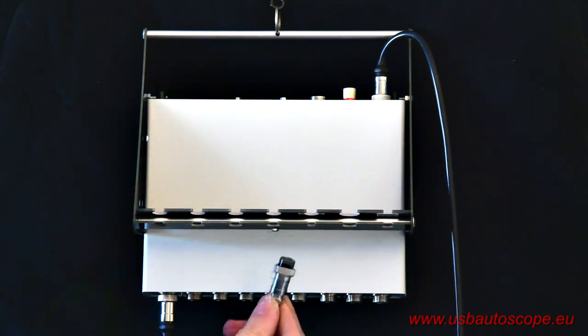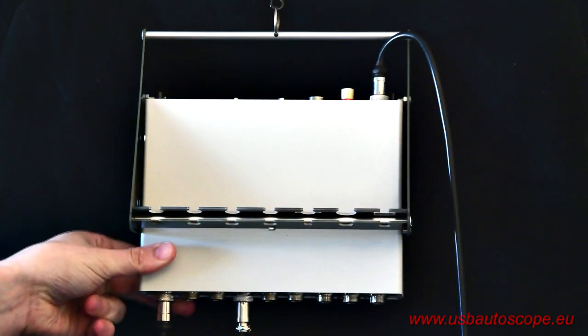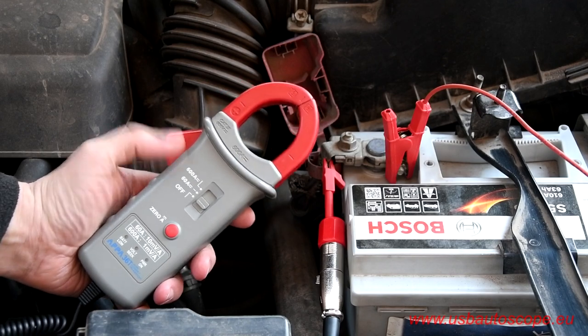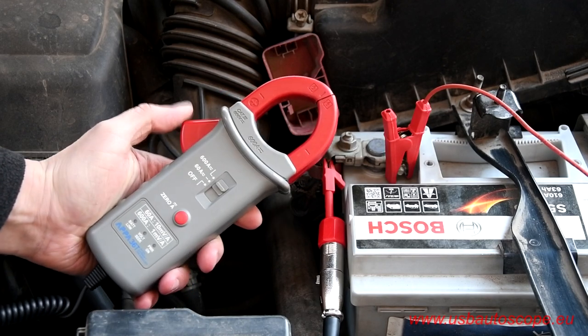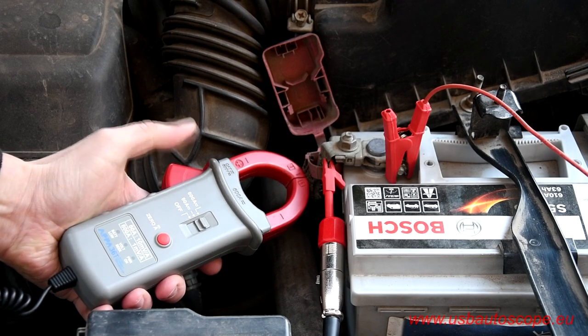Connect the current transducer APA 36T to input number 4 of the USB Autoscope 4. Move the switch on the current transducer to the 600 amps range. Since it does not matter whether we use the positive or negative part of the circuit, position the current transducer around all the negative or positive wires coming from either battery terminal, and orient the current transducer so the polarity mark coincides with the positive side of the circuit. In this particular case, it is more convenient to work with the positive terminal.